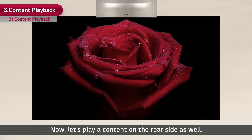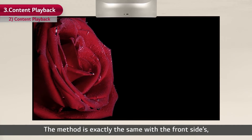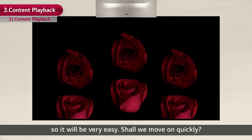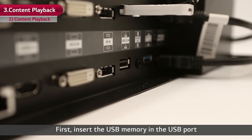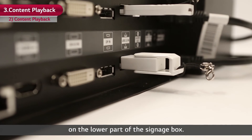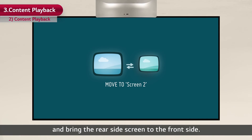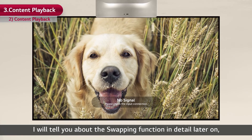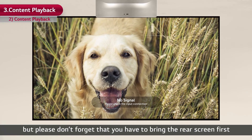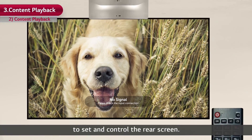Now let's play content on the rear side as well. The method is exactly the same as the front side, so it will be very easy. First, insert the USB memory in the USB port on the lower part of the signage box. Press the swapping hotkey on the remote control and bring the rear side screen to the front side. Please don't forget that you have to bring the rear screen to front first in order to set and control the rear screen.